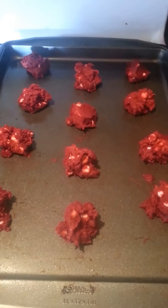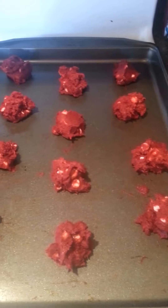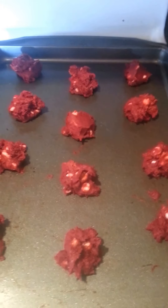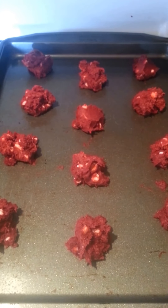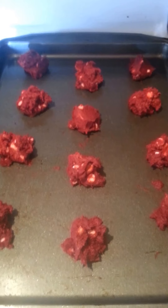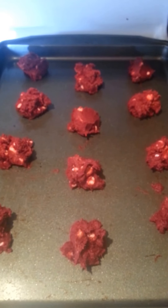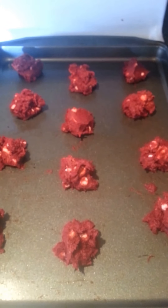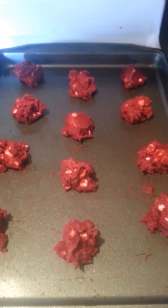Your next step after you have that all mixed is to go ahead and put it on your cookie sheets. I like to spray mine with cooking spray because nobody wants cookies that are stuck to your cookie sheet — those don't taste good. This recipe makes about 24, and if you're like me you usually never can get that many, but this one you actually can. I did generous spoonfuls — probably more than a teaspoon — and they turn out really well. Then go ahead and put those in the oven for about 10 to 12 minutes, depending — just keep checking them.